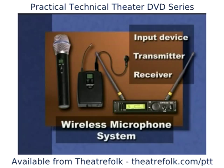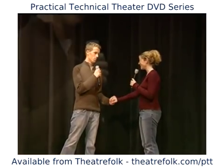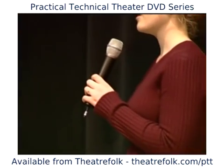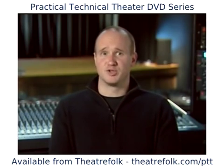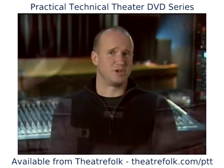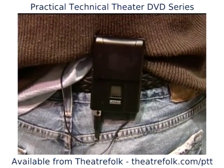The input device provides the audio signal that will be sent out by the transmitter. It may be a microphone, such as a handheld, a headset, or even a lavalier type. There are even wireless systems designed for use with electric guitars, but the input device to a belt pack type transmitter is most often a lavalier or headset type microphone.